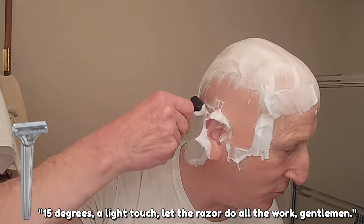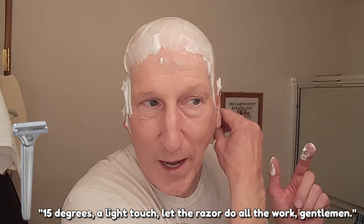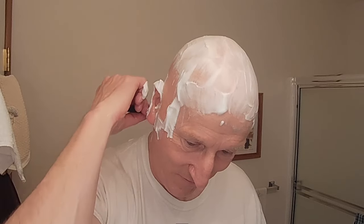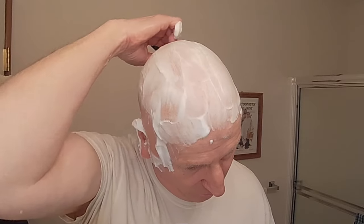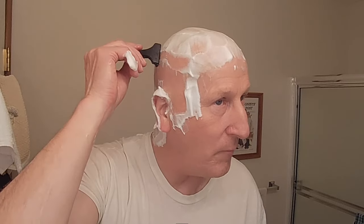Love, love, love this razor for head shaves. Absolutely the best. I mean, I can just feel it go right through that hair. No problem. Very, very smooth. The lather has a wonderful, wonderful cushion to it. Just terrific. Really, really nice. The cushion is very good, allowing me to fly blind, so to speak, when I do the back of my head.